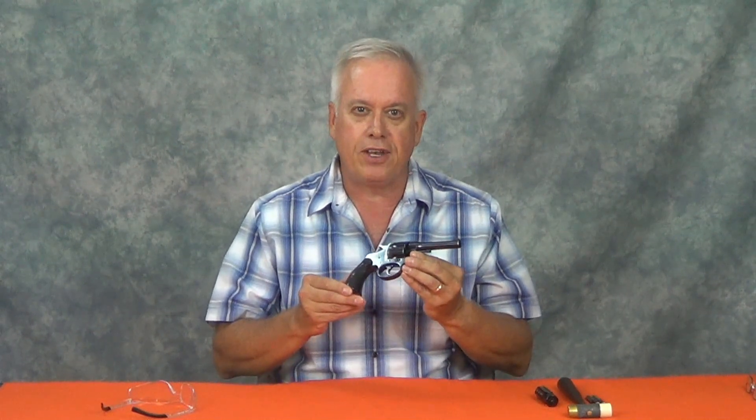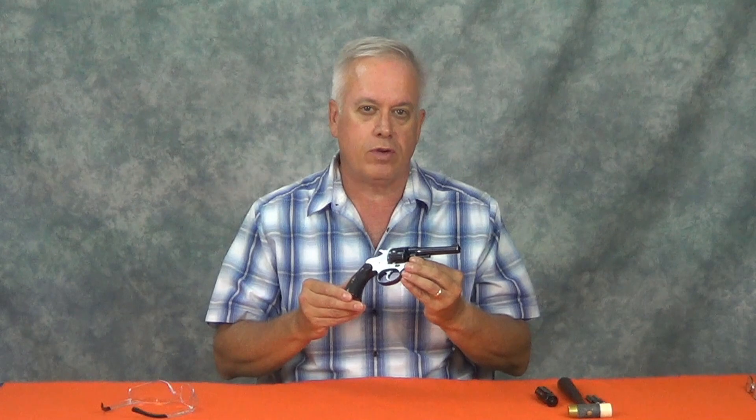This was the law enforcement pistol of the early 1900s, the Colt Police Positive. Chambered in the popular revolver calibers of the day, from the .32 short to the .38 special, this revolver provided the design foundation for future Colt revolvers.